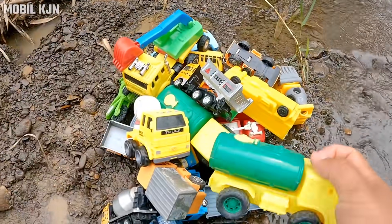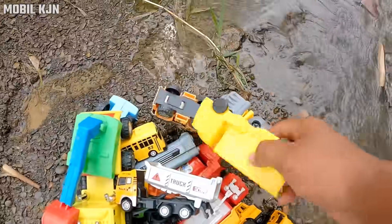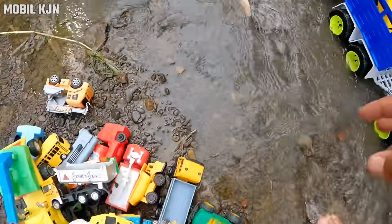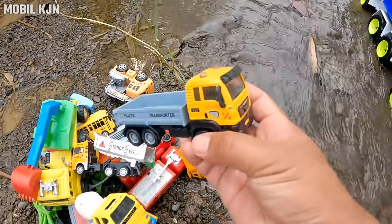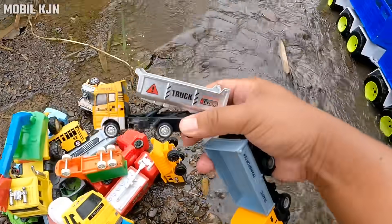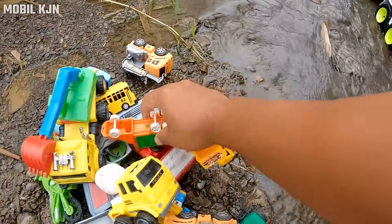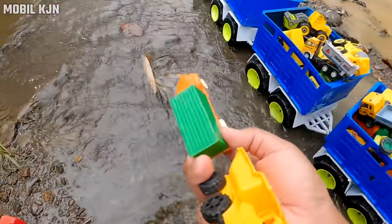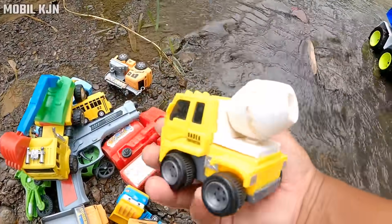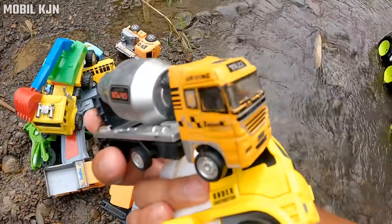Mobil tanki, teman-teman. Mobil box, mobil truk molen. Mobil truk, mantap. Mobil truk, mobil box. Mobil truk molen buat ngecor jalan, teman-teman. Mantul!